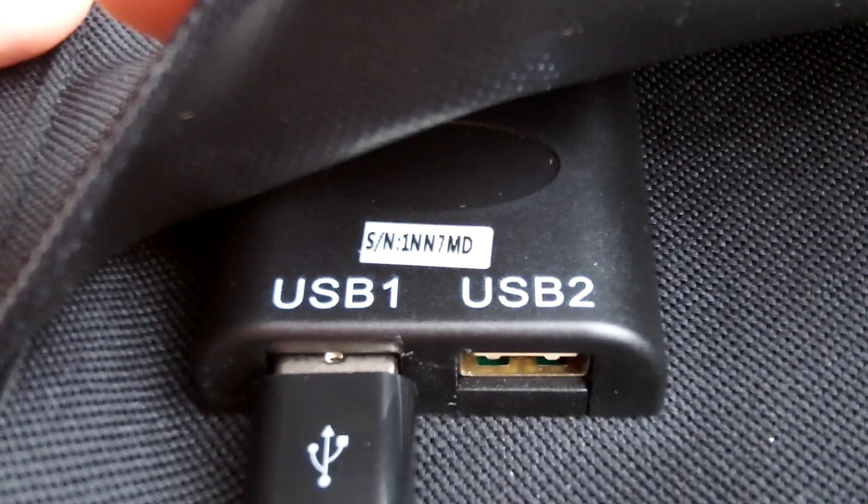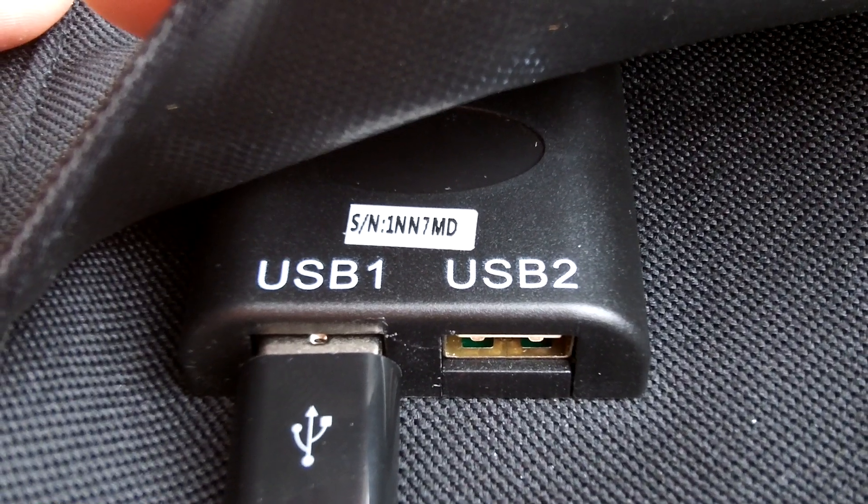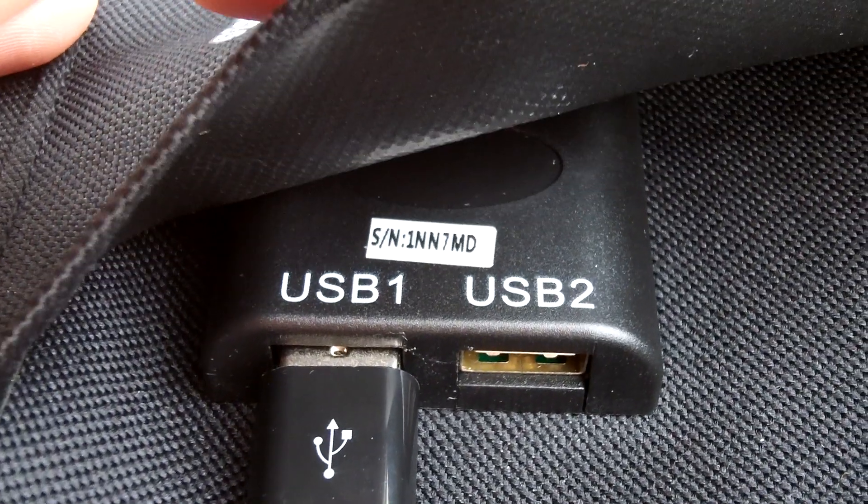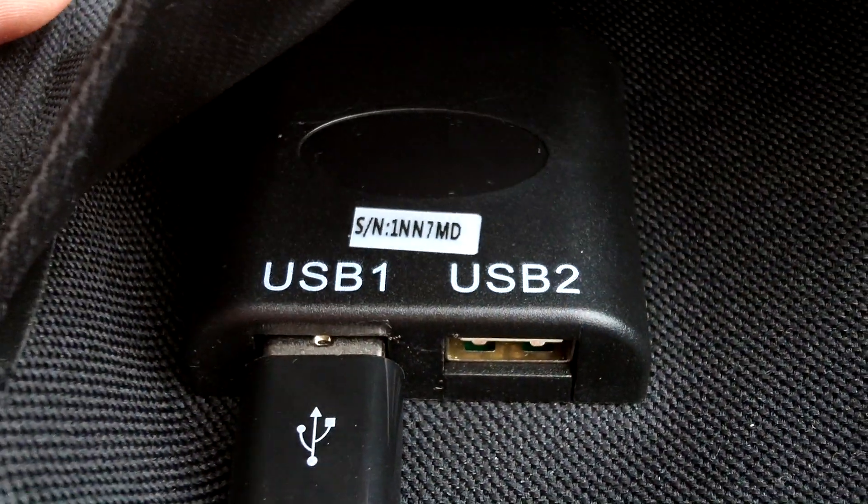Inside the end where the pocket is, there are two USB ports — USB 1 and 2 — so you can hook up multiple devices or multiple battery packs. It's only going to send out a maximum of 10 amps.